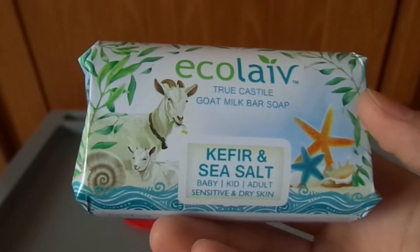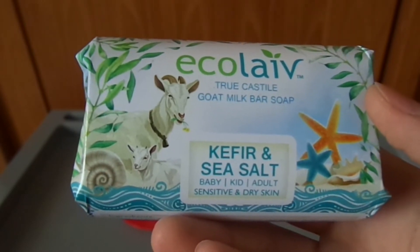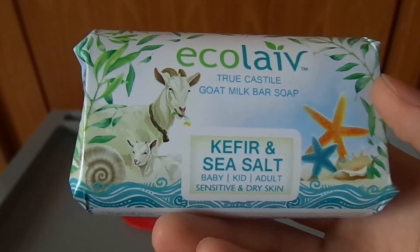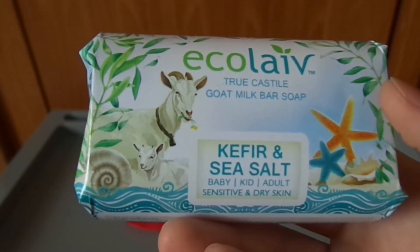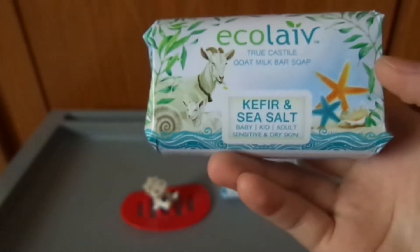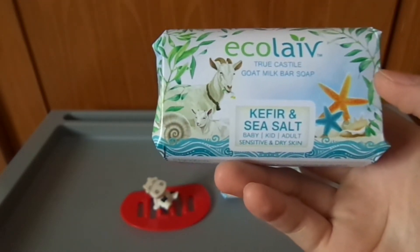Tipe sabun seperti ini saya gunakan untuk wajah, hanya wajah. Sedangkan untuk bagian lainnya, saya menggunakan sabun mild yang merek dijual komersial seperti Johnson & Johnson atau Sweet Salt. Untuk yang Ecolife Kefir Sea Salt ini, saya menggunakannya hanya untuk di bagian muka.